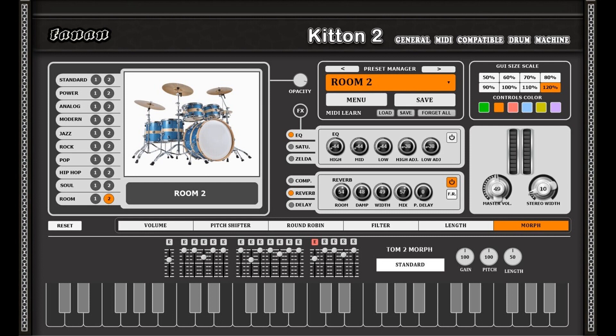Welcome to Music Gears, where we bring you the latest info on new music instruments, software, and other gear from around the world. Fanon Team has released Kit-Ton 2, a free GM compatible drum machine.